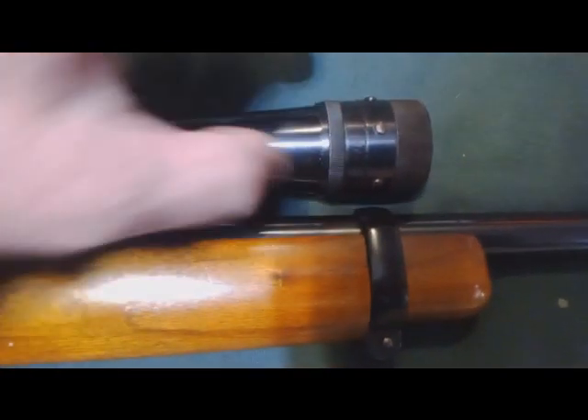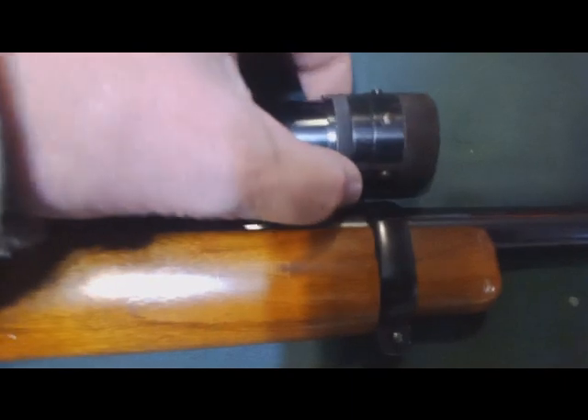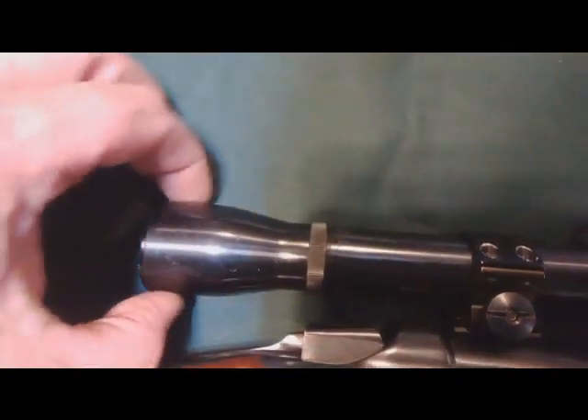This is the lock ring — you loosen the lock ring and then you can turn that to move it back and forth. This piece with the screws slides back and forth. And that lock nut there lets you focus your eyepiece.